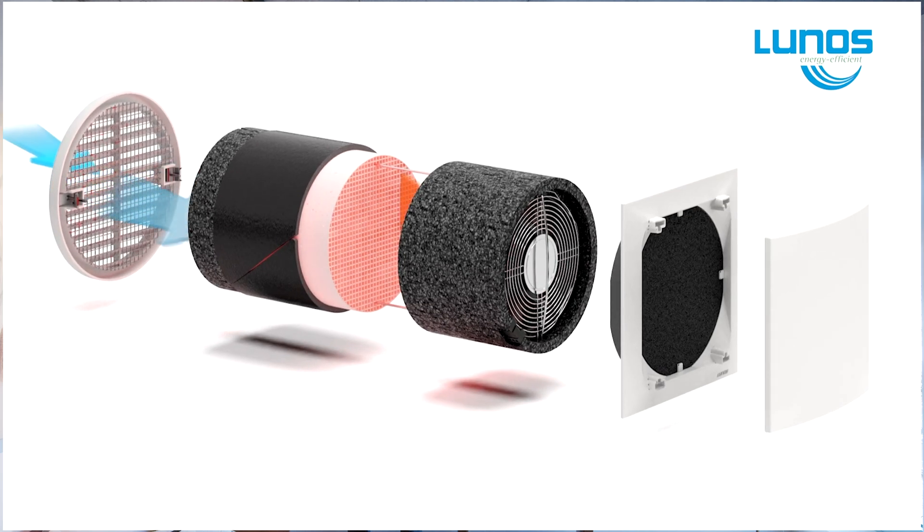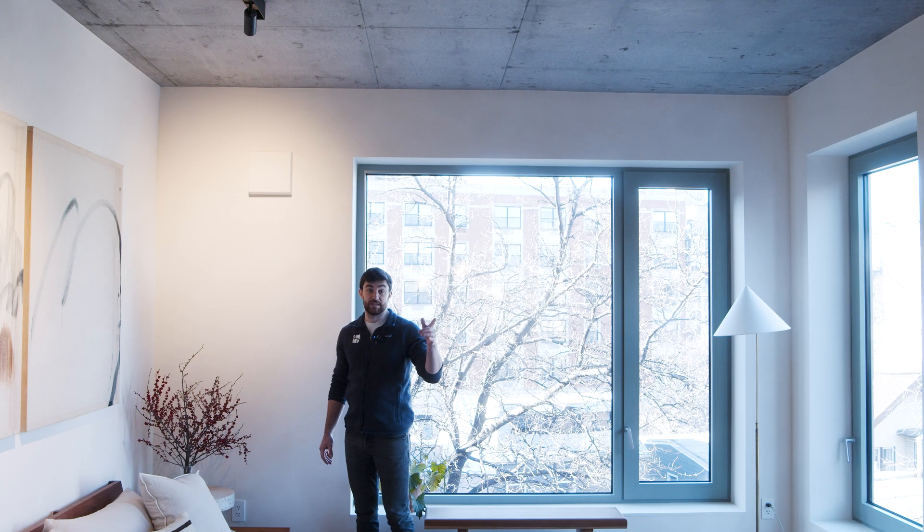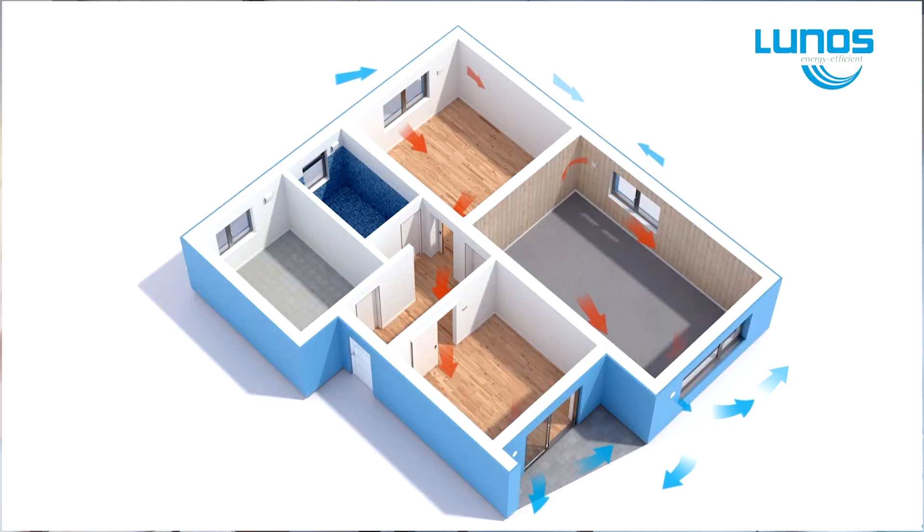The air also passes through a MERV 5 filter, which provides fresh continuous filtered air to the apartments. The second Lunos unit is simultaneously exhausting stale air from the apartment, and these two function in conjunction with each other — one is supplying air, one is exhausting air, and those functions alternate every 70 seconds.